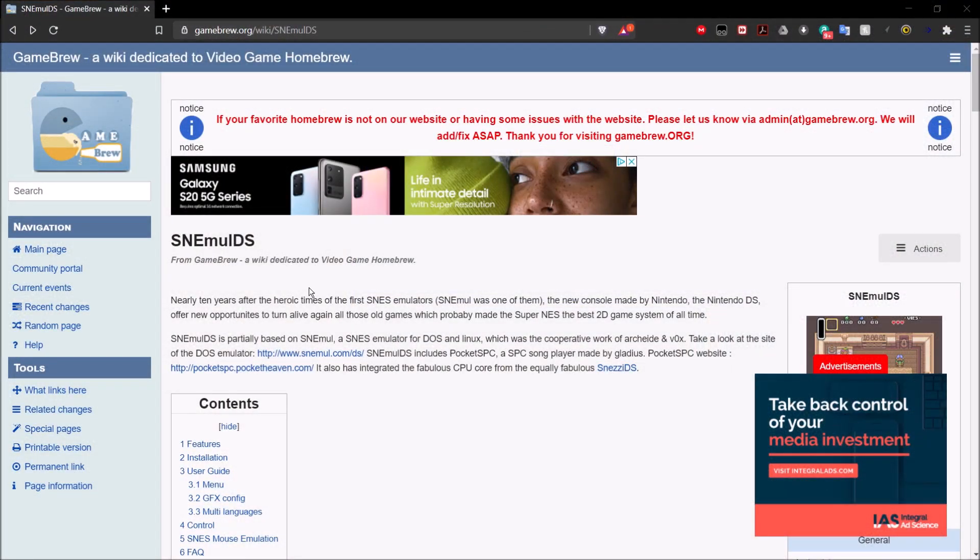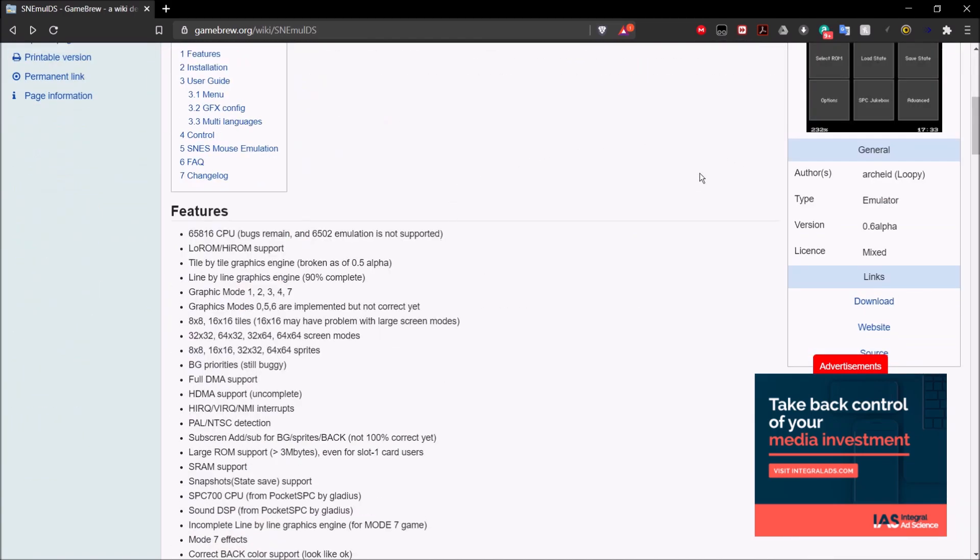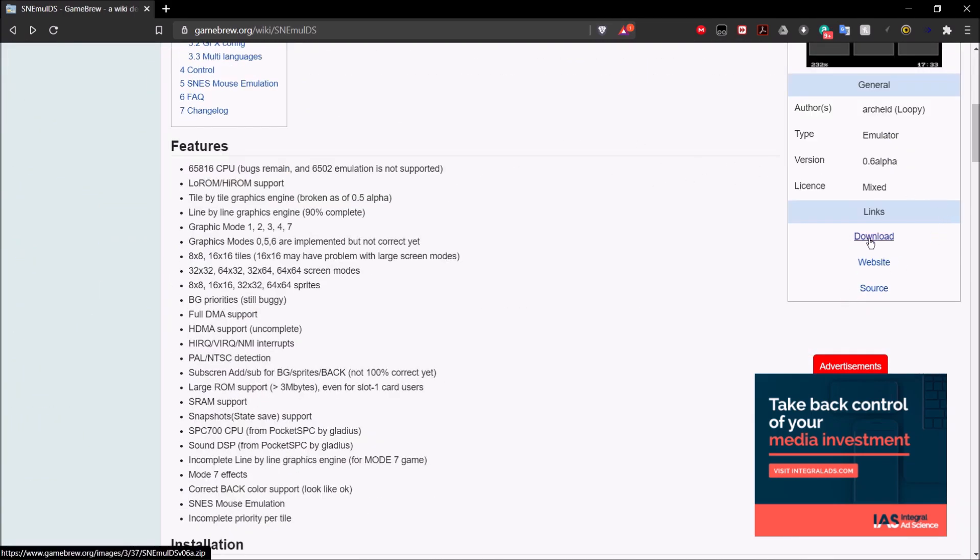Once you're on your computer, you're going to want to go over to gamebrew.org. And as you can see, it's a wiki dedicated to video game homebrew. You're going to go to /wiki/snemule_ds. That's going to be the emulator we're using — snemule DS. Once you're here, just go ahead and scroll down. It has some information about the emulator. We want to scroll down to the bottom right where you see the download button, and click on that.